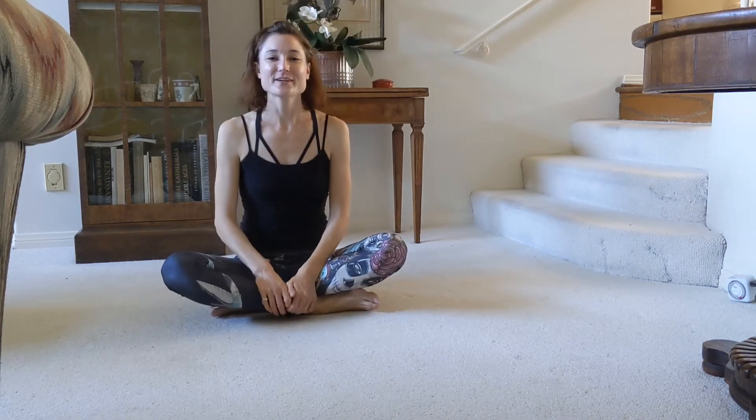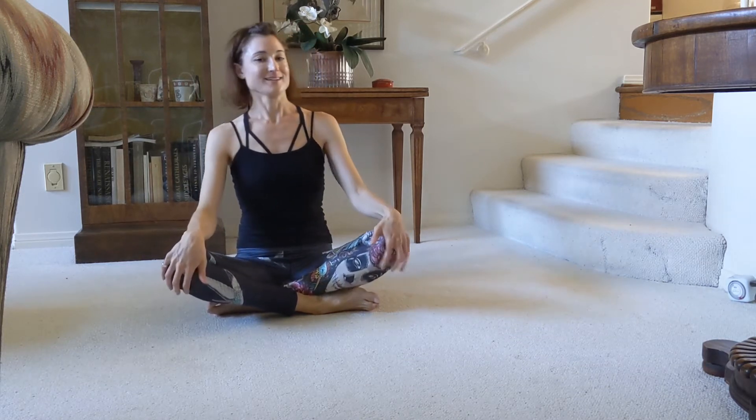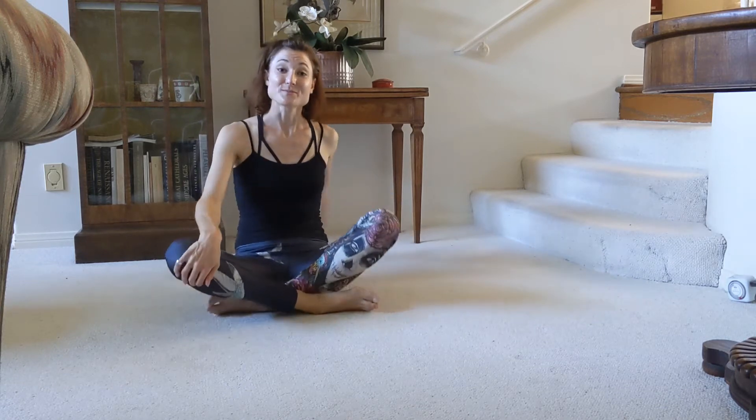Hi! So today we are going to do some stretches, especially because we've been sitting at desks and computers and all of that, which can really make our hips, shoulders, and necks sore. We are going to do some stretching today.